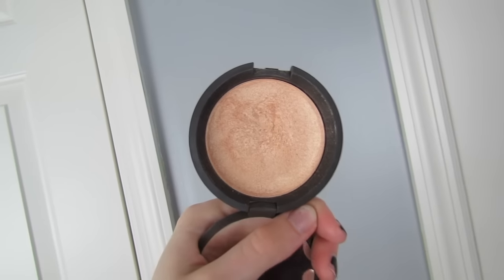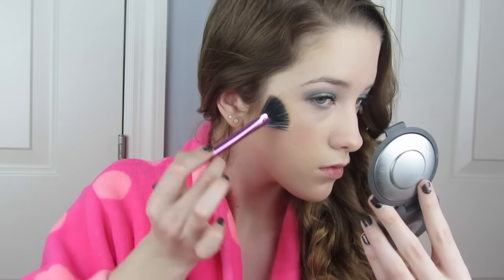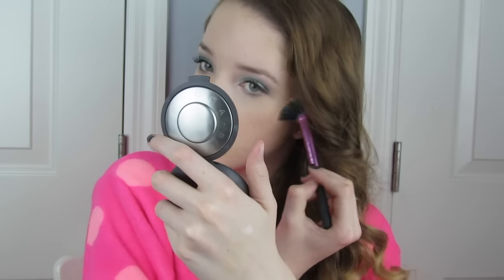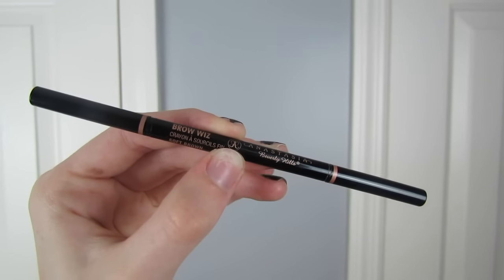For highlighter I'll be going with my holy grail highlighter — the Becca Shimmering Skin Perfector in the shade Champagne Pop — and a Real Techniques fan brush. In my opinion you can never have too much highlighter unless you start looking like a greasy mess. I'm highlighting the cheekbones, the bridge of the nose, the cupid's bow, a little bit on the chin and forehead. This reflects light beautifully, is perfect for prom photos, and then I blend it in softly with the blush brush.